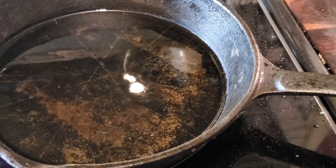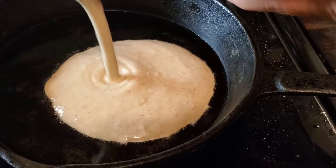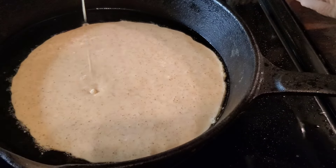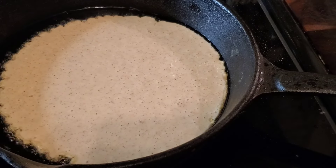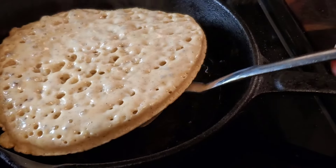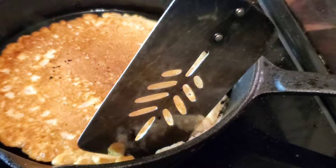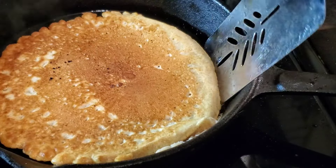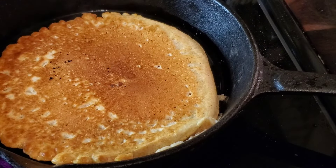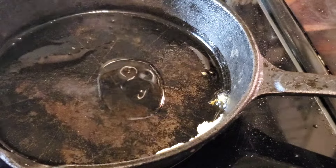Alright, I dropped a couple beads of batter down into my skillet just to make sure it was ready. Usually my first pancake is a flop, but that one looks good and we have a big old plate of pancakes made up.